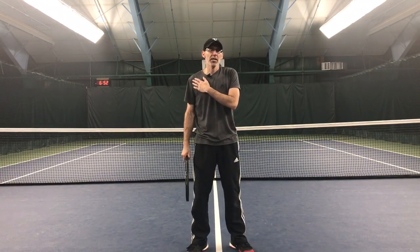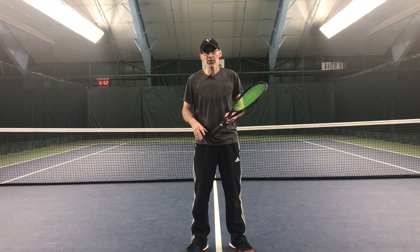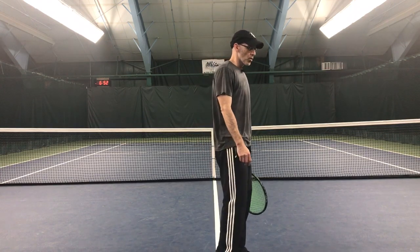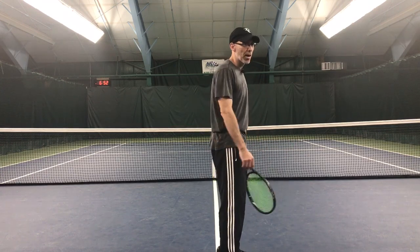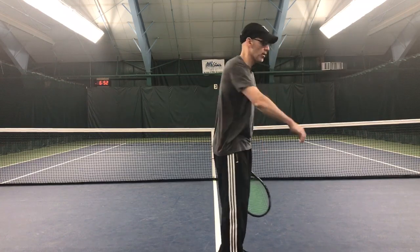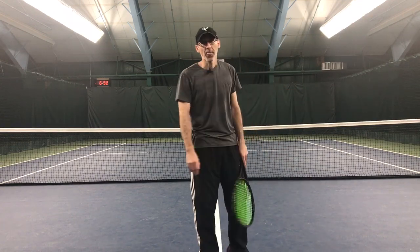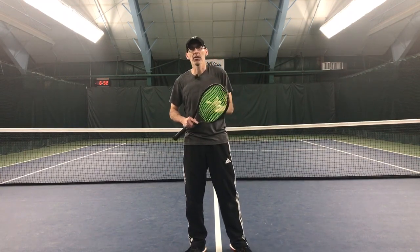Work on this delay and let me know what you think. You can obviously do this in your living room — just don't hit any lamps. You can even do it without the racket. I want you to see what happens without it: when I push and delay, there's a bounce. The arm comes back and it bounces back. See that bounce? That bounce is the delay. So work on it and let me know what you think. See you on the next one.